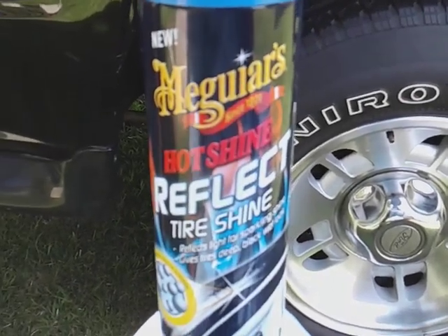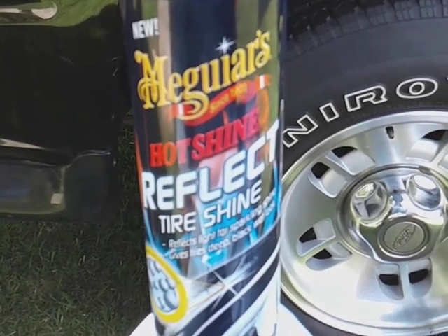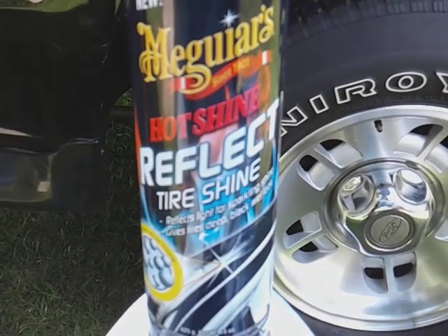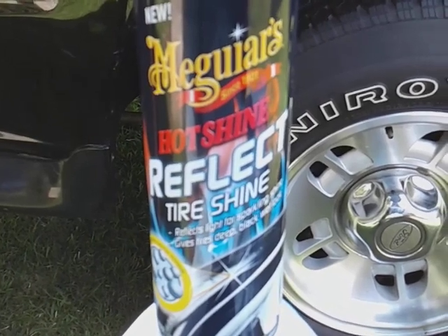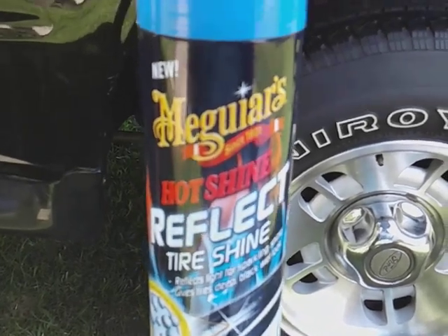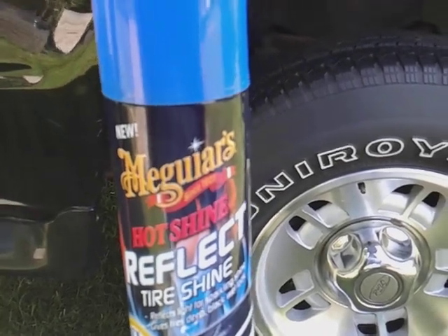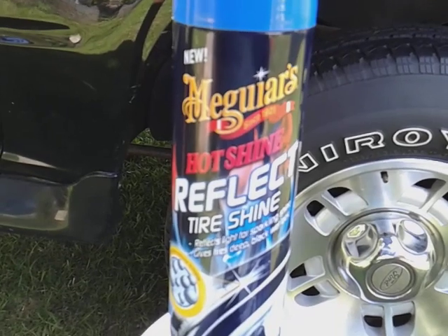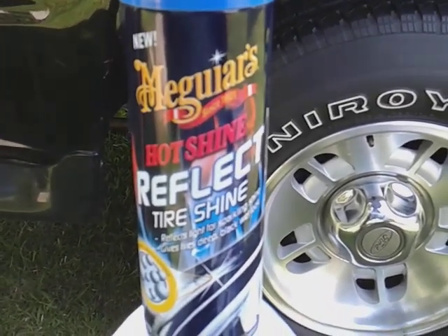What's up guys, I'm back again with another video. This time it's on the McGuire's Hot Shine Reflection. I talked about this before on a crappy camera and said I'd come back and talk about it again, because this is a product that isn't talked about too much. A lot of you guys are forgetting about the good stuff — if you want that bling bling and want your tires to have some glow to it, this is one of the products you can get if you want to stand out.